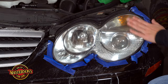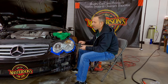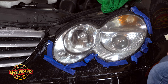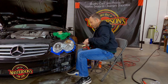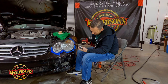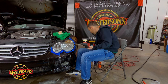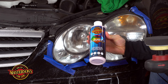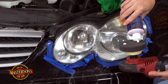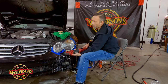Already looking more clear — we're getting more clarity back into this headlight. Let's go ahead and do the last polishing step and switch to a black pad. For the last step, we're going to use Masterson's Clarity Final Polish. This is an extra fine jeweler's polish — you don't need that much of it, only about three dots. That's all we really need.